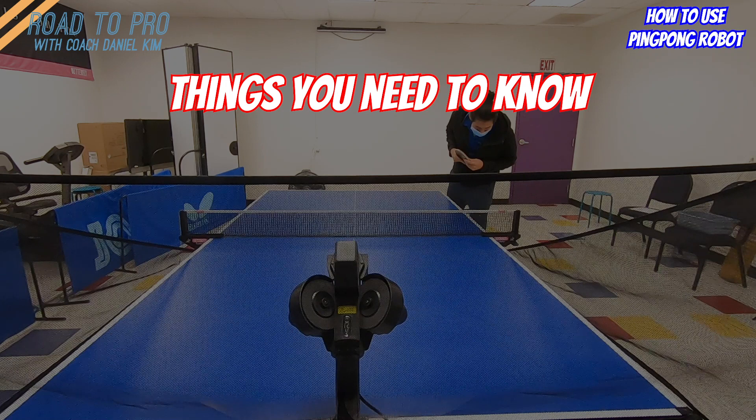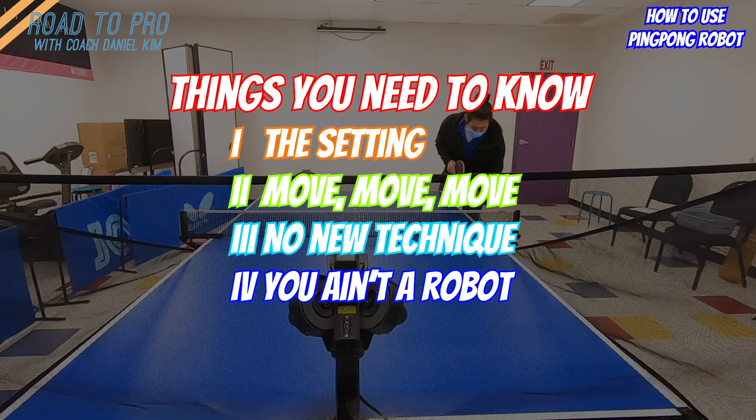Number one: the setting. Number two: move, move. Number three: no new technique. Number four: you ain't a robot. Number five: hard target.